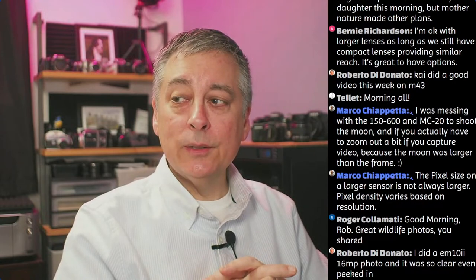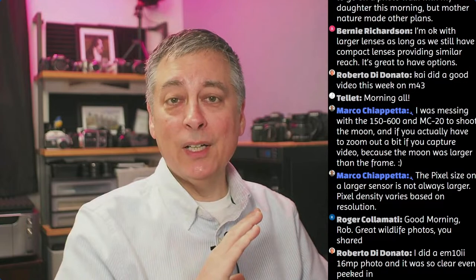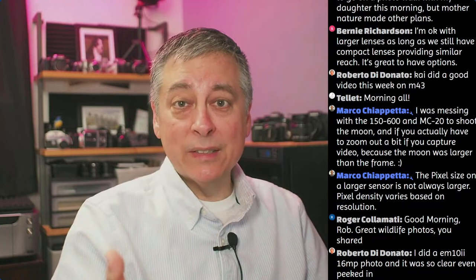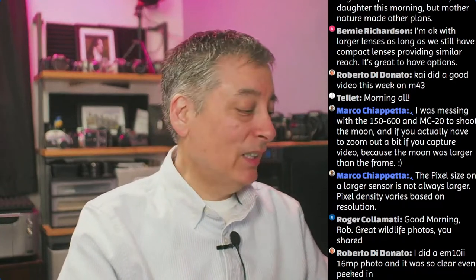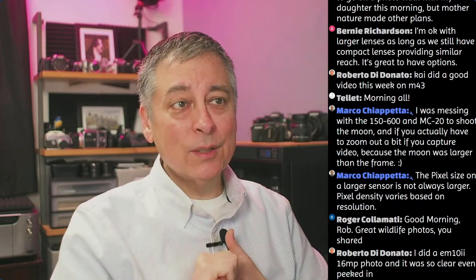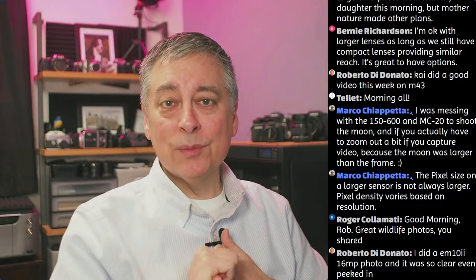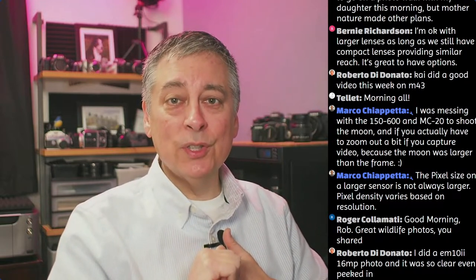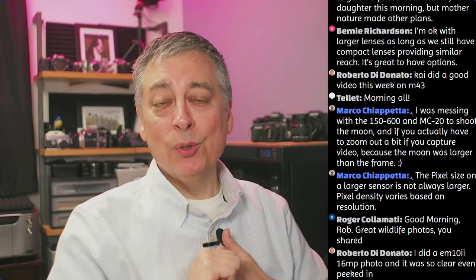My Sony A7R5 has 60 megapixels - I can crop quite a bit and still get good detail. I shoot in APS-C mode time to time because I just don't need 60 megapixels; I'd rather shoot at 24 megapixels. There are so many advantages to Micro Four Thirds that go beyond just size and weight: the higher pixel density gives better resolution on macro, wildlife, and telephoto, and the quality of lenses available at reasonable prices - the pro lenses, weather sealed - is excellent.